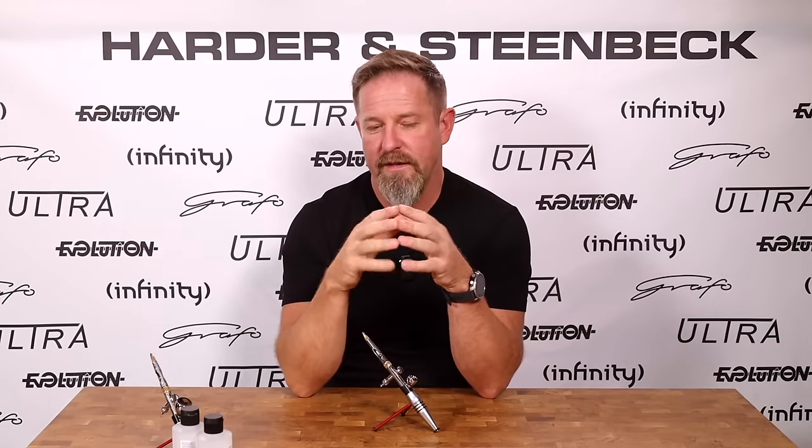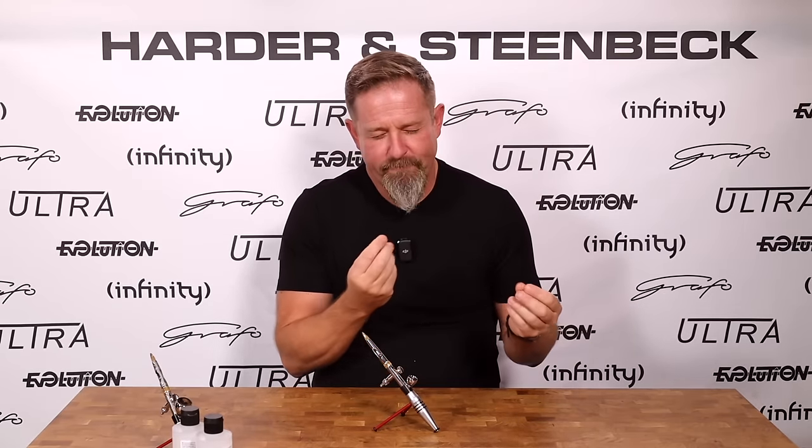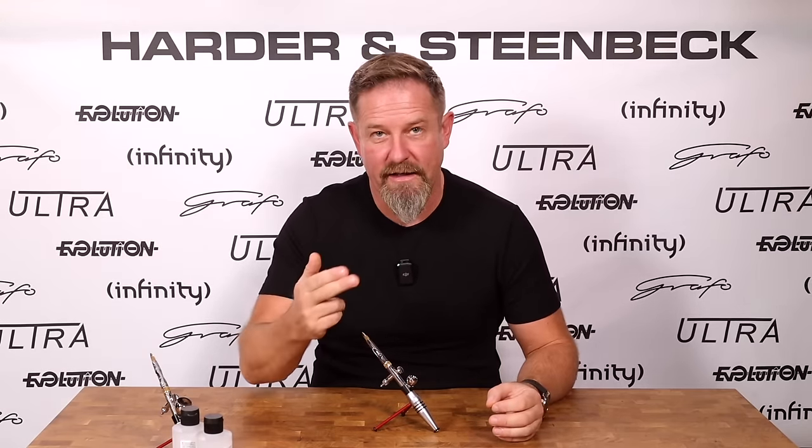One of the big features introduced with all of our 2024 models — from the Ultra all the way up to the Infinity — is that you'll always be able to see that needle tip, so use that feature and look at it regularly. The other way to detect tip drying is by listening to your airbrush. When everything is working well, pulling the trigger back should produce a smooth, mellifluous sound of paint flowing over the needle tip and atomizing. As you start to get paint drying on the tip, that sound becomes a little more rough — a bit grumpy sounding. As soon as you hear that, look at the needle tip, because it's going to need cleaning.